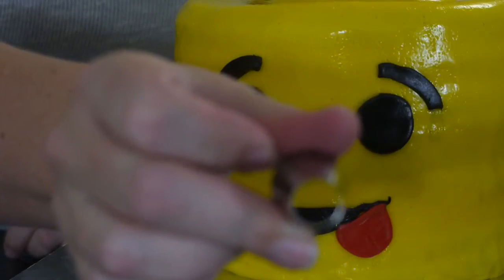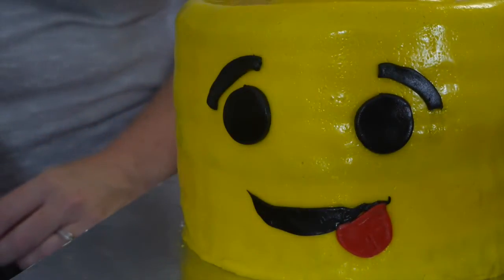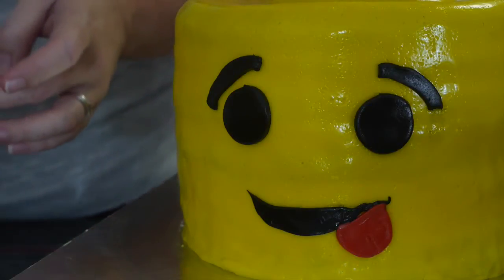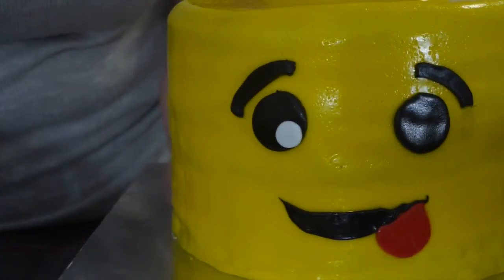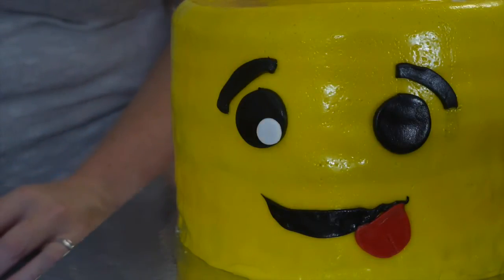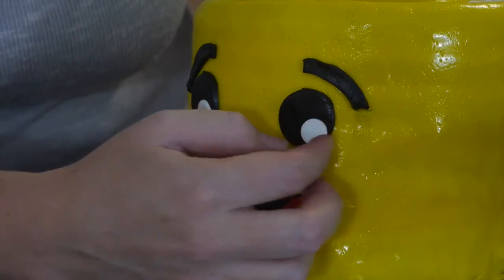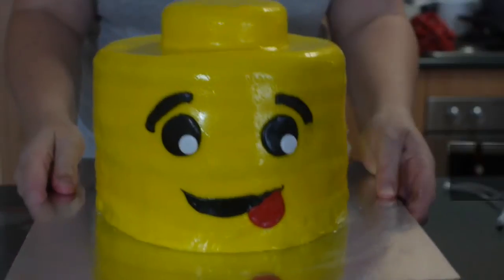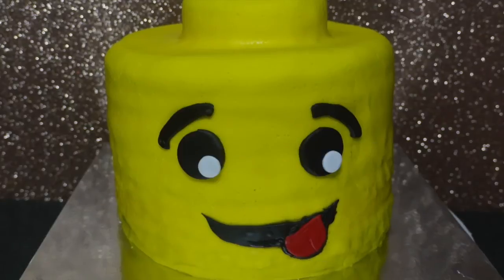Then it's time to add eyebrows, because eyebrows really clinch the expression on a face. To finish off, I'm using the wide-edge tip from a piping bag to cut out smaller circles for his eye accents, since my circle cutter set doesn't go small enough. I'm going with a look where he's sort of glancing sideways toward where he's poking his tongue. I'll also add some black fondant around his tongue to really define off his face — and that is our Lego Man head!